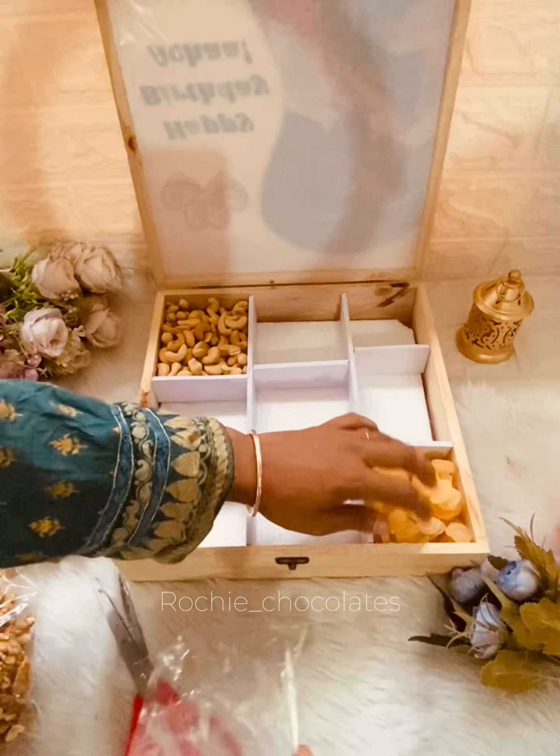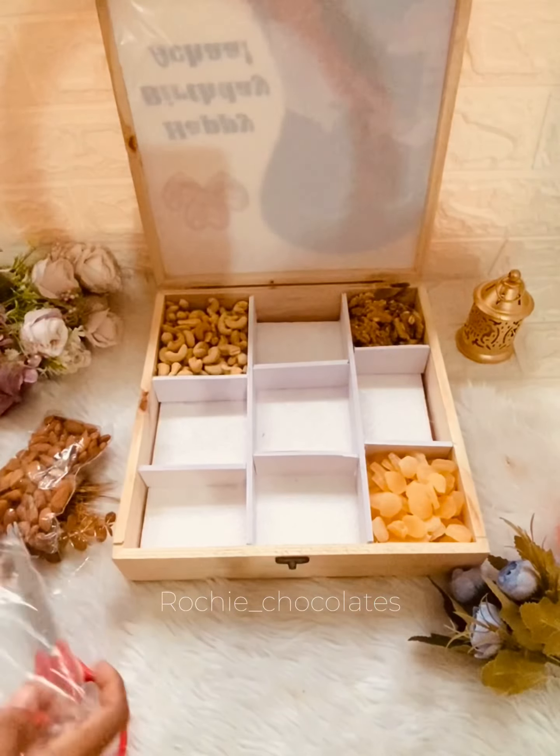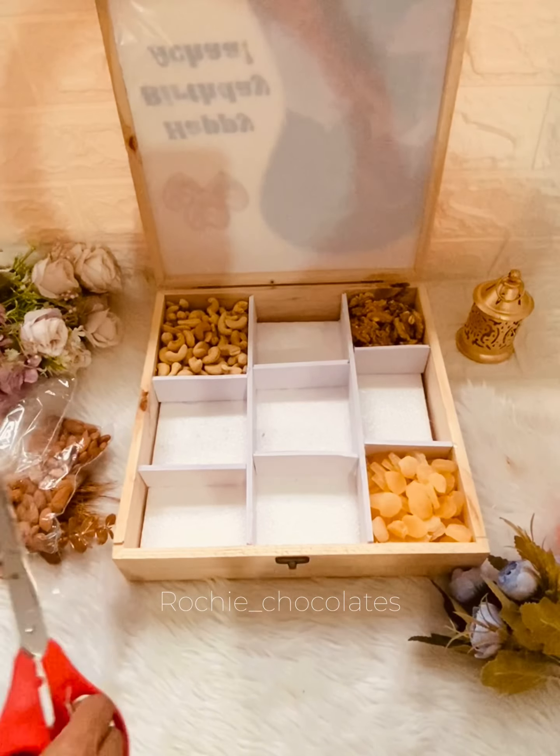We will set the dry fruits and nuts to 200-250 grams. We will set a 9-partition arrangement.